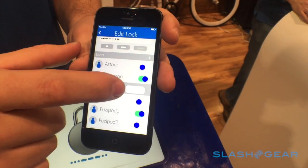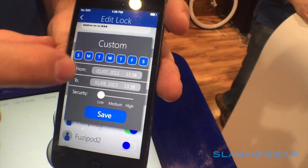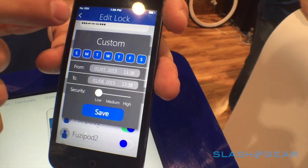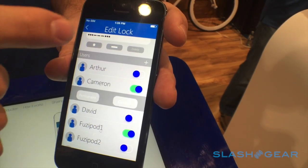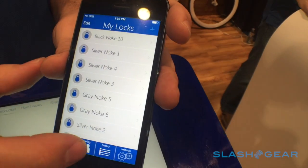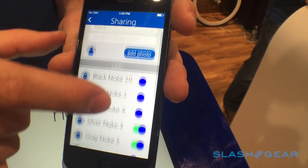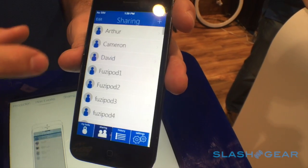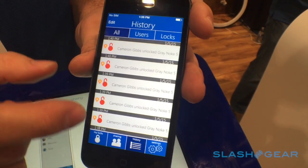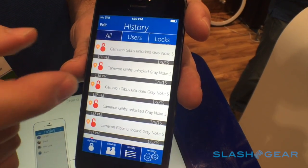You can share a lock with your contacts — for example, sharing with Cameron with a custom or permanent schedule. With custom, you can set the day of the week, time, and all that, then save it. You can also share by person if you need to share multiple locks, flipping all locks on and off, and go through your history to see who unlocked your lock and where.